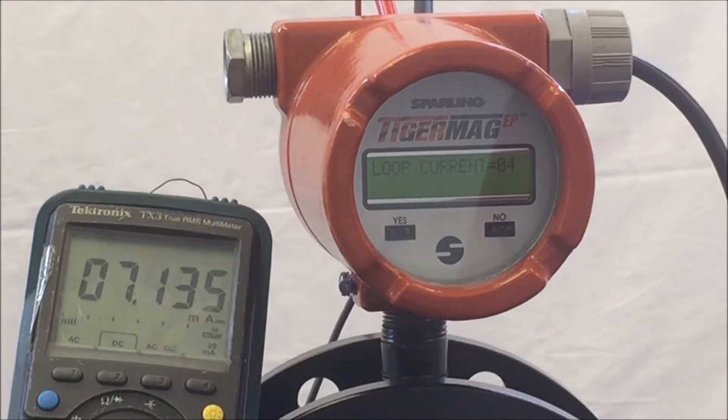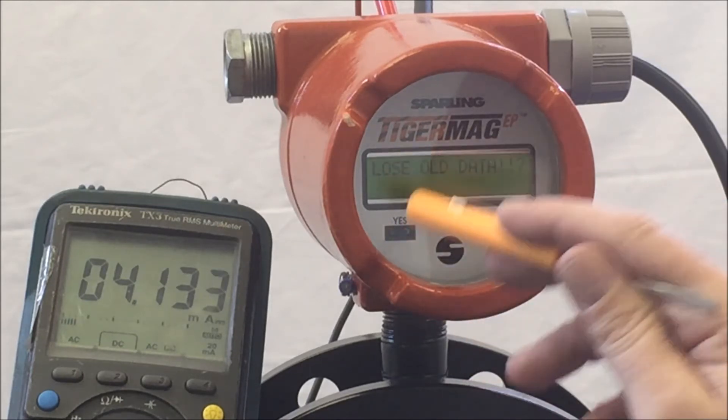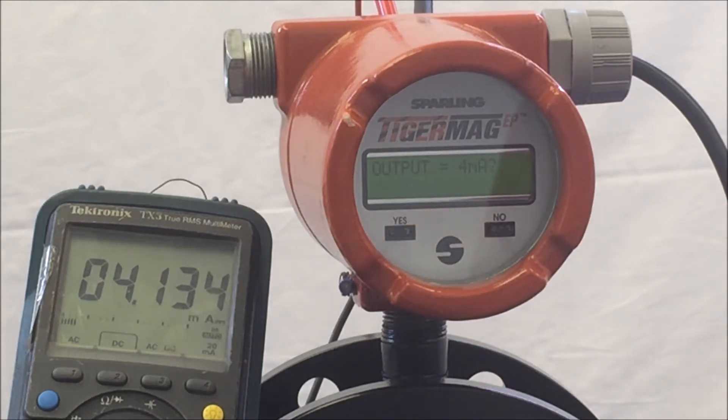If at any point there is a discrepancy with the loop output, say Yes and the meter will respond 'Cal 4 to 20mA loop.' Say Yes and the meter will respond 'Lose Old Data.' Hit Yes and the meter will respond '4mA' as a question. Observe your output to see if the 4 to 20mA requires calibration. If the 4 to 20mA is not at 4mA, say No and No again and the meter will allow you to enter the value you see on your output. When you have adjusted the 4mA to a satisfactory value, you can move to the 20mA by hitting Yes, confirming the 4mA and then repeating the steps for adjusting the 20mA output.